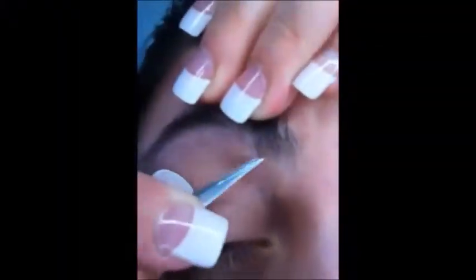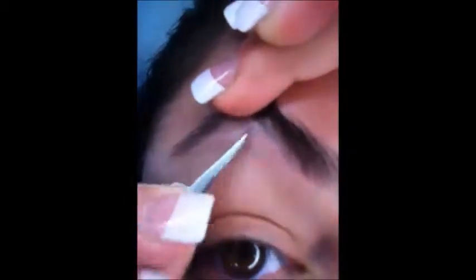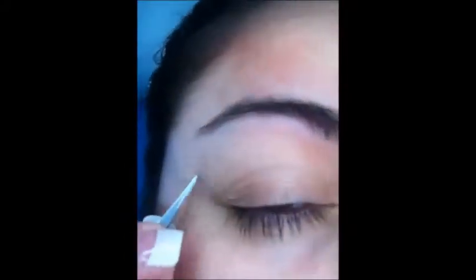First thing I always like to do is just pluck my brows. I'll pull up the hair that I already have that's long and that I want to keep, and whatever hair is showing under that — stubby or about to grow back out — I will go ahead and pluck it.